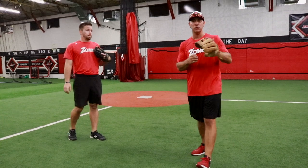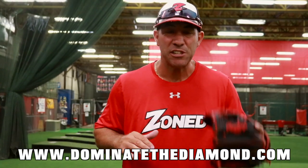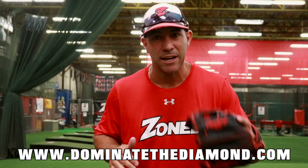Hope that helps you guys. Thanks for the question — that was a great one. Keep the questions coming, and remember to dominate the diamond. See you next time. If you enjoyed this video and want to see more like this, visit our website at www.dominatethediamond.com.